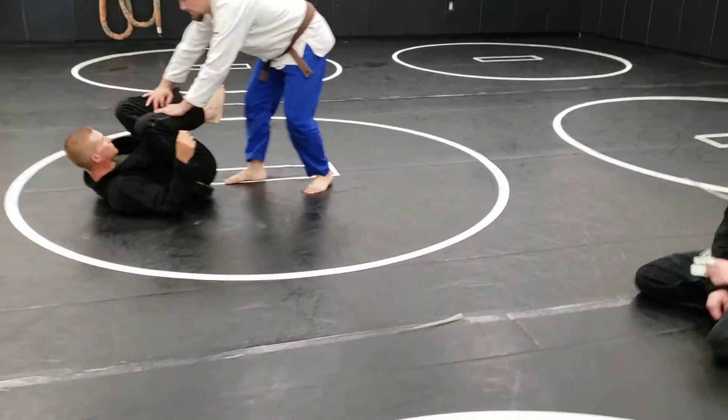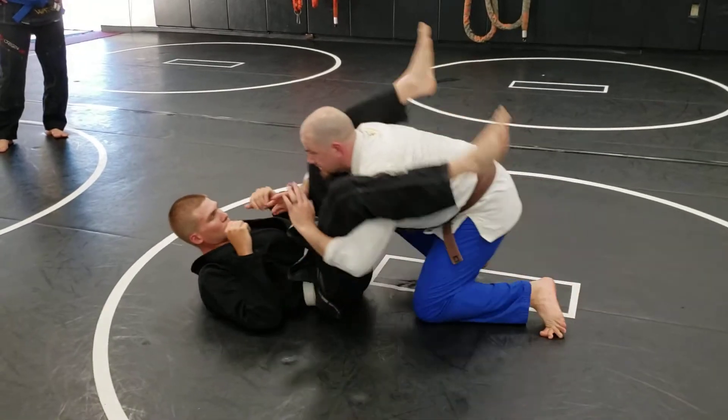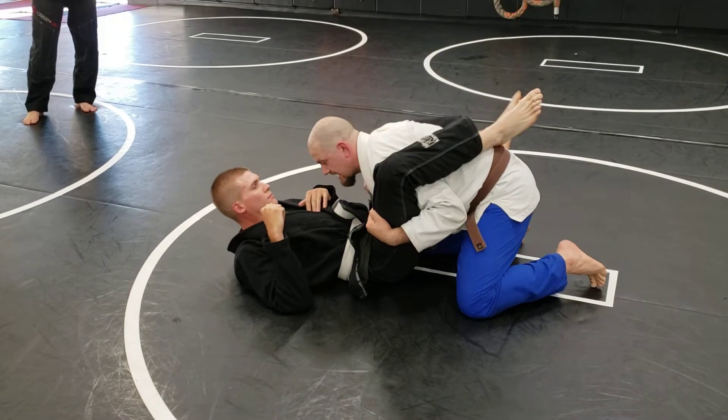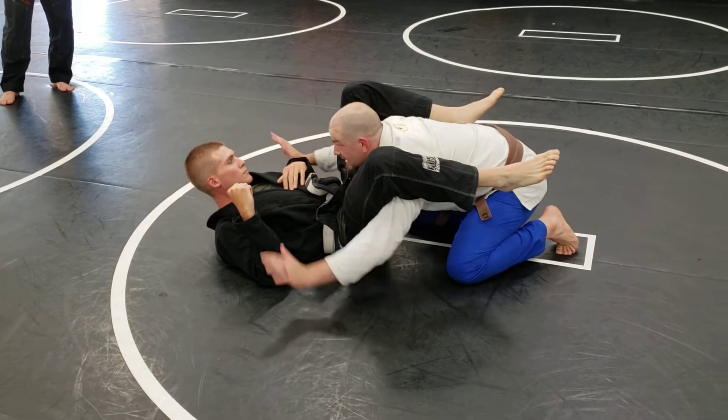I pin him down. Again, I don't care if his knees or his chest, or if his feet are on the ground — whatever it is, I get nice and low. When I drop for this pass, when I drop underneath, I don't want his legs down on my biceps and then have to try to lift him. I want to get my shoulders lower than his legs.